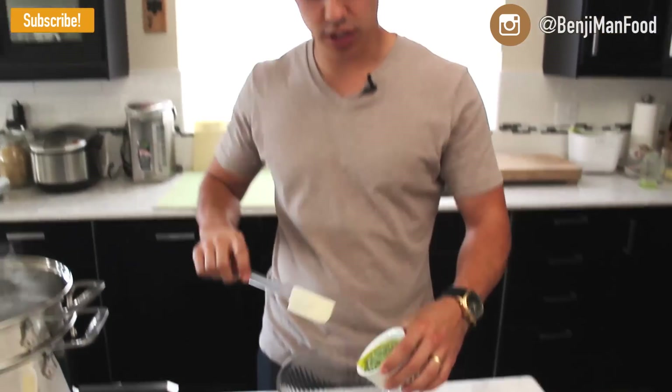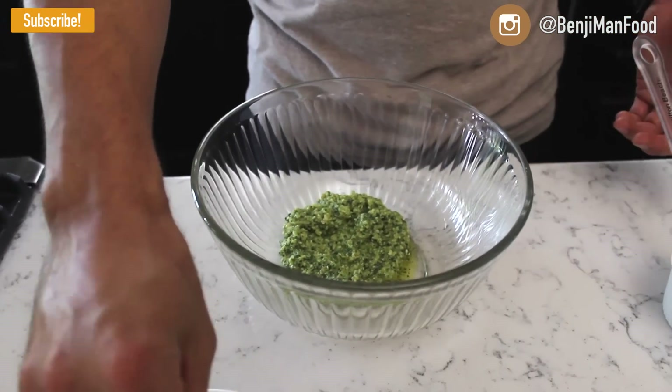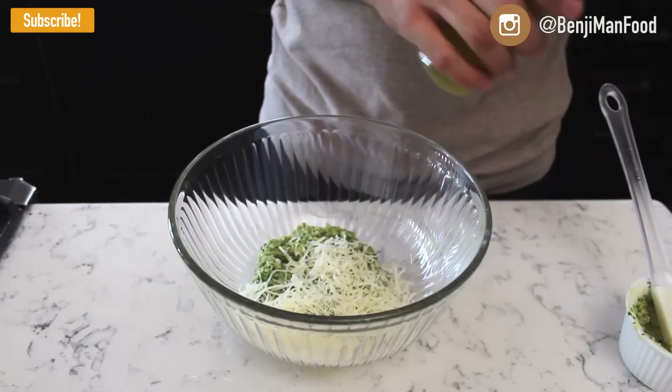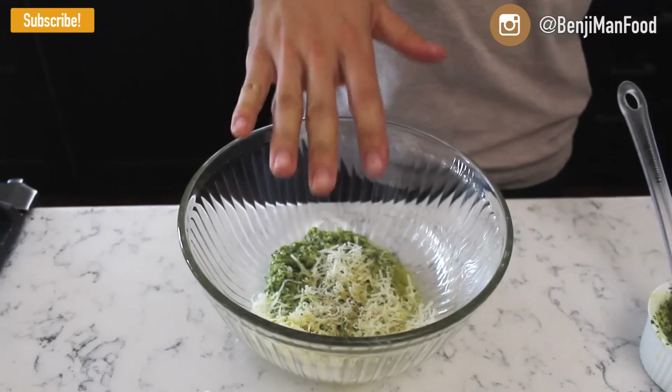A few minutes before your pasta is finished cooking, start preparing the dish you're going to be mixing the pasta in. Take your pesto and go ahead and put a whole bunch of it right at the bottom. Add a little bit more parmesan cheese down there. I like to add a few squirts of olive oil, black pepper, and just go ahead and leave that.